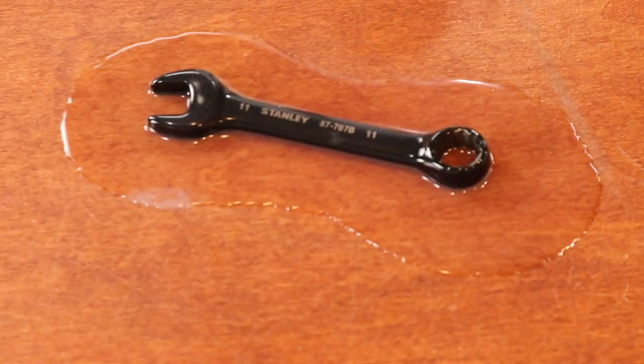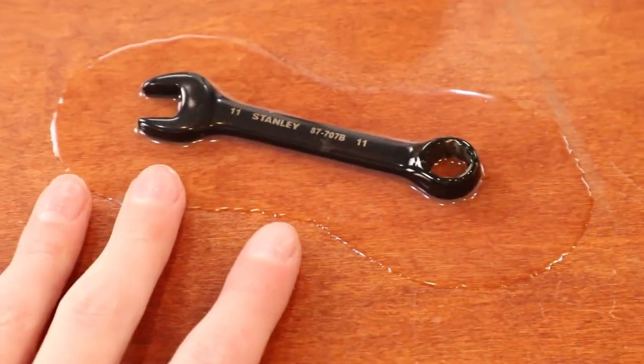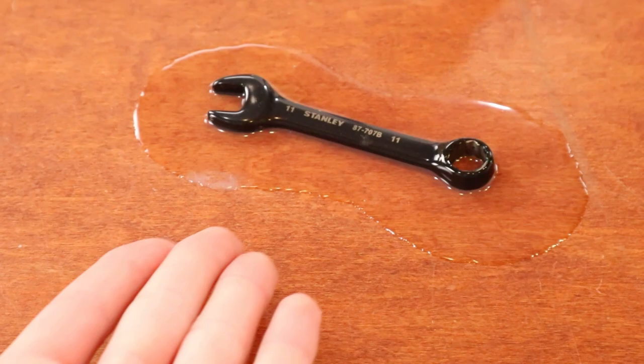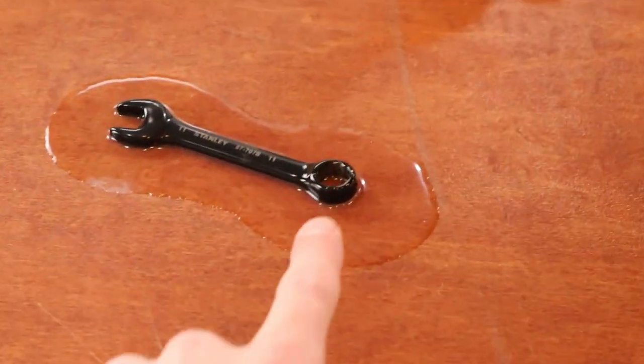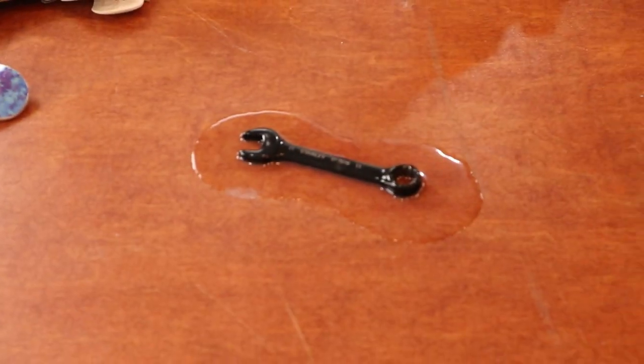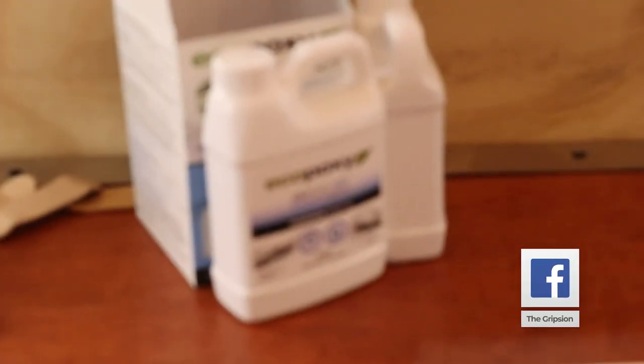Quick side note: I poured some silicone the other day and put it on this wrench because I like making TikToks where I peel it up. It actually looks pretty cool - it looks wet even though it's completely dry, it's just silicone. Also, a couple of new projects coming up using epoxy resin, so maybe that's a hint that I made a mold with some silicone - stay tuned for that video.